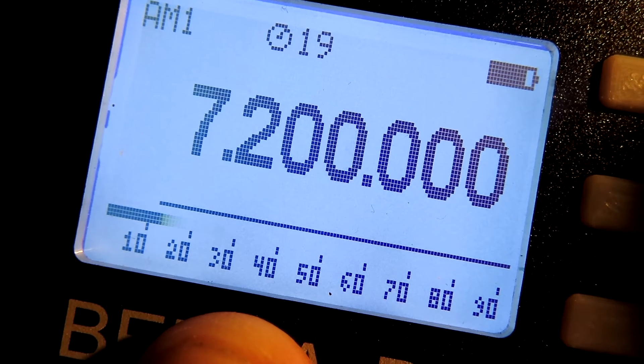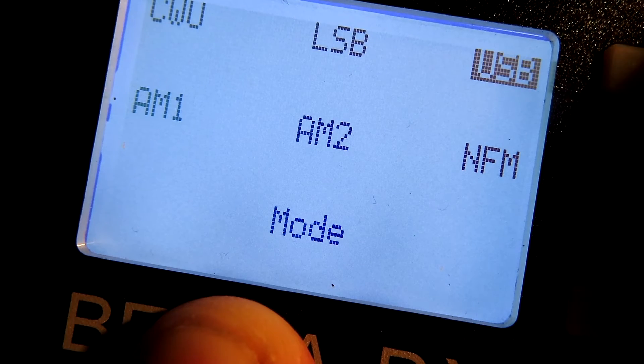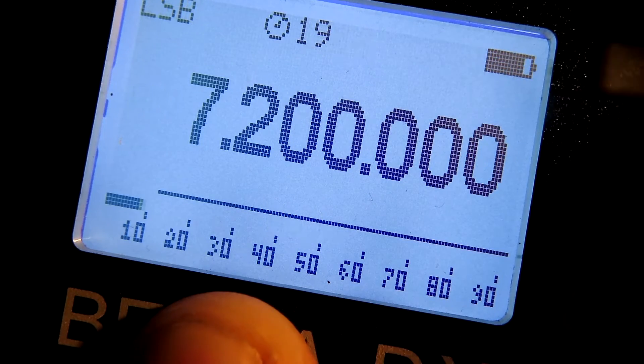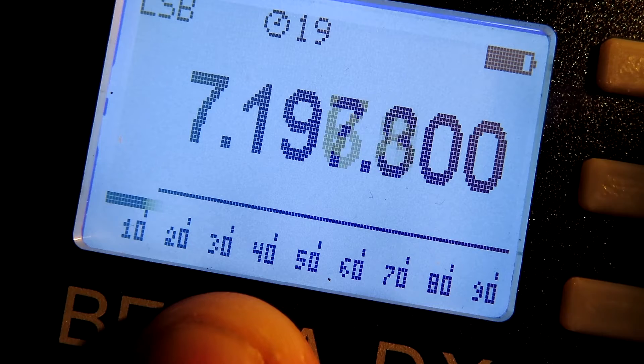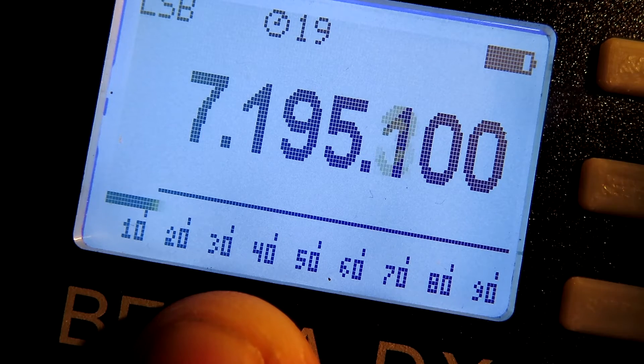So we're just about to go into the amateur band now, so let's go into a little sideband — just like that. And let's tune down. Nice little noise level tonight.